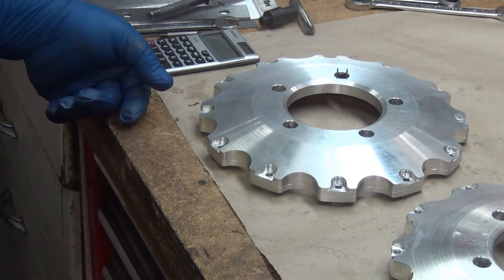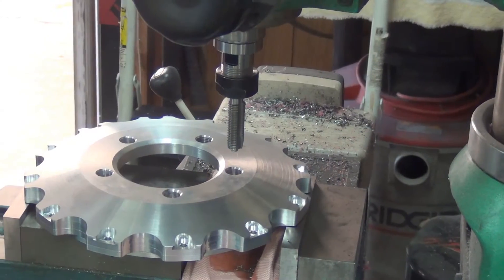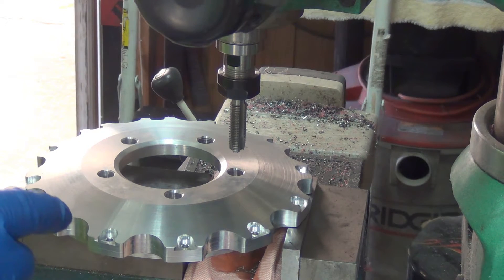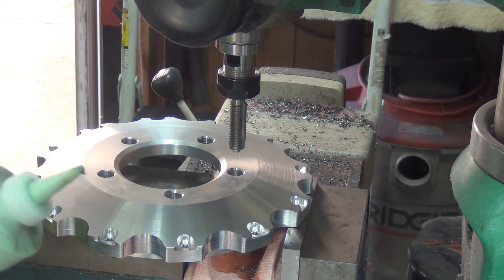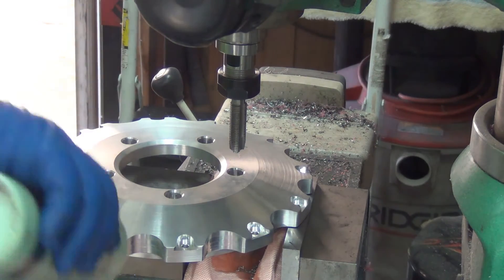Now the challenge is figuring out how to get that to grab better. I don't know if maybe I can put it in the ER-32 collet — hold it back just far enough so we can see if it's going to slip. I kind of like this lube; it's a little messier, but the anchor lube handles higher pressures better. Let's find out.